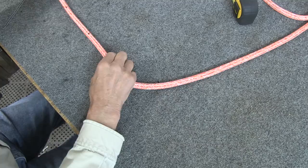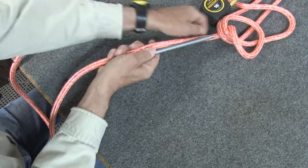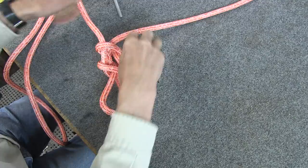Before we do anything else, from mark C we're going to go up the rope five fids and we're going to tie a knot — just to keep the core and the cover from moving above that point. There's two, three, four, and five. Doesn't have to be exact, but approximately five fid lengths up the rope we'll tie an alpine butterfly.